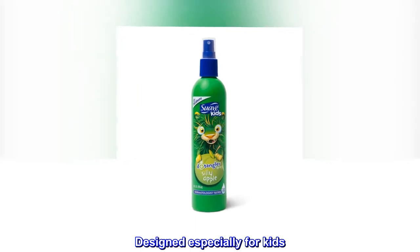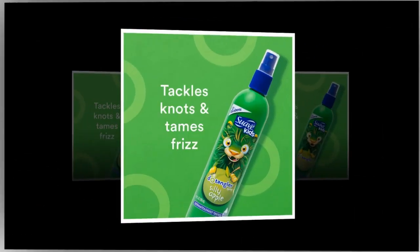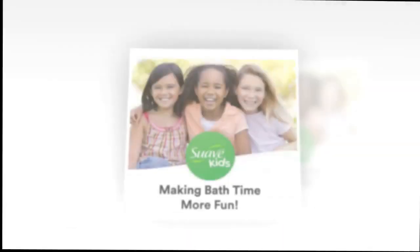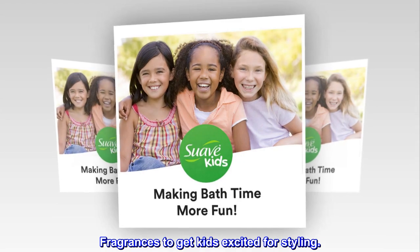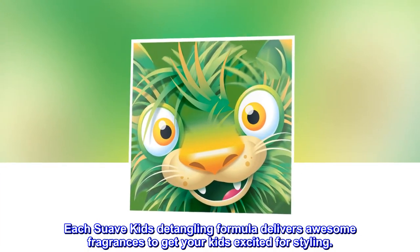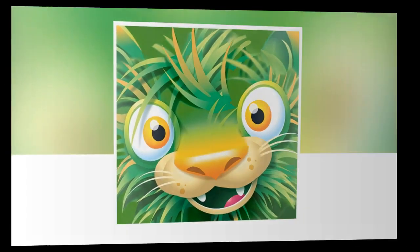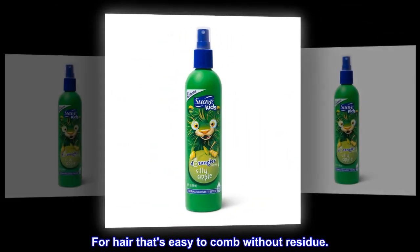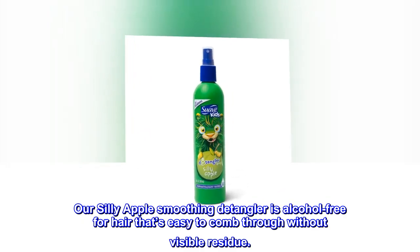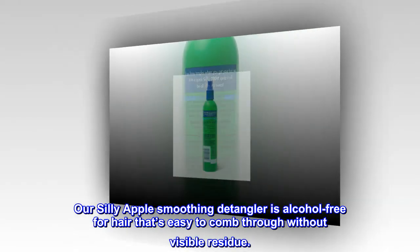Designed especially for kids, makes hair more manageable with hypoallergenic fragrances to get kids excited for styling. Each Suave Kids detangling formula delivers awesome fragrances for styling. Our Silly Apple smoothing detangler is alcohol-free for hair that's easy to comb through without visible residue.